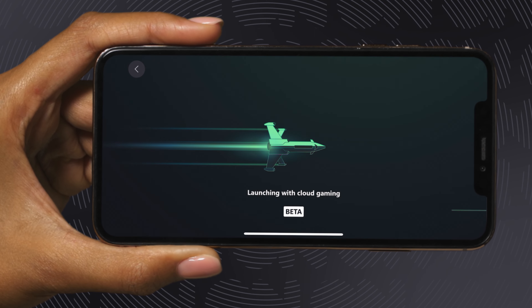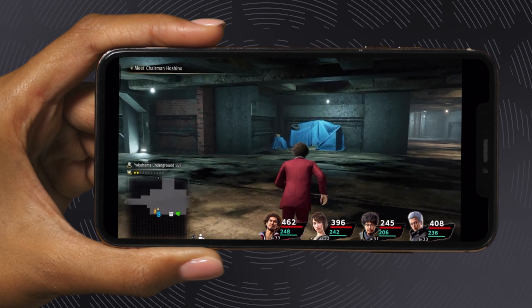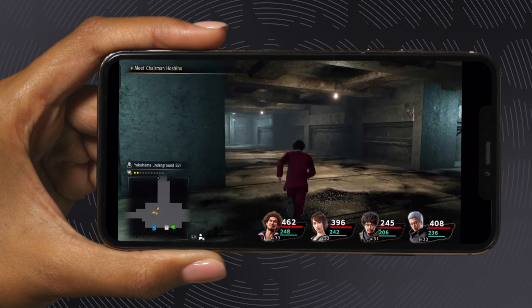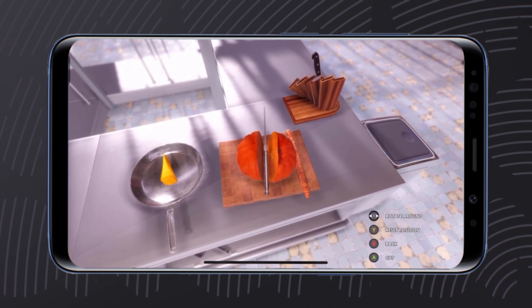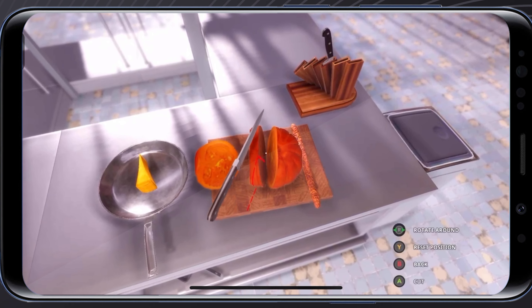Either way, you'll be able to enjoy the full Xbox experience, complete with that oh-so-comfy GamePad right there on your phone. The comfort of an Xbox GamePad with the convenience of a mobile phone — it really is a great time to be a gamer.